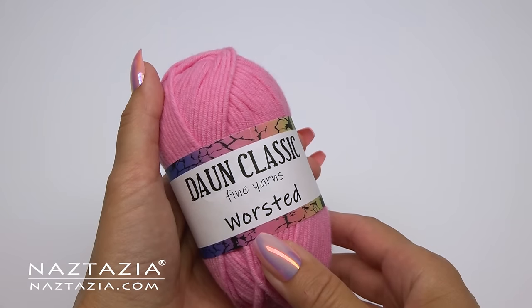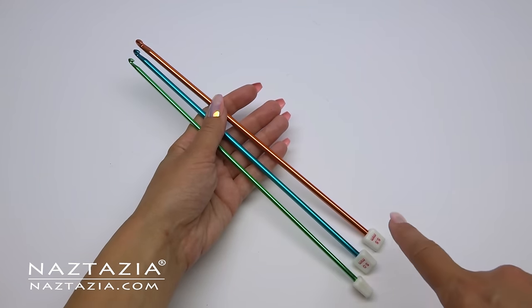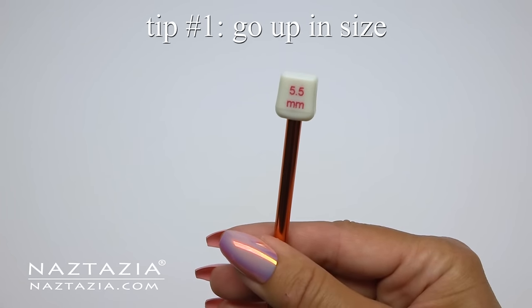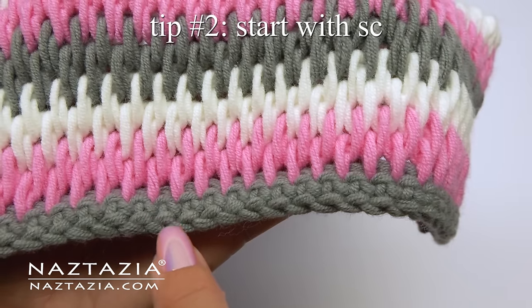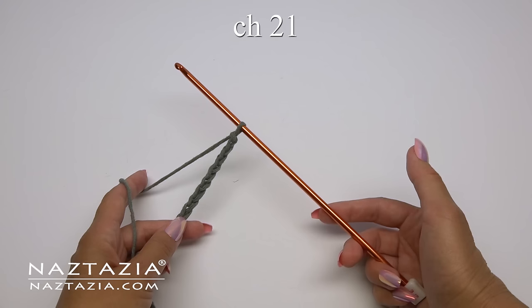I'm using worsted weight yarn and normally I use a five millimeter H hook. But tip number one to prevent curling in Tunisian crochet is to use a larger hook than you normally would. Tip number two is to start your first row with a traditional crochet stitch like single crochet.